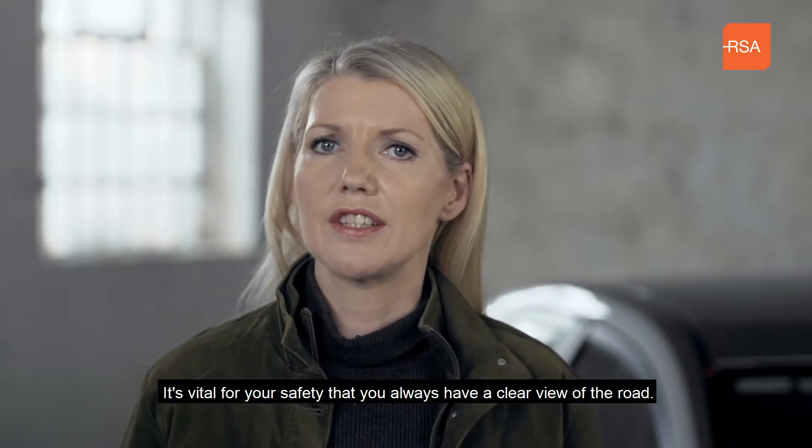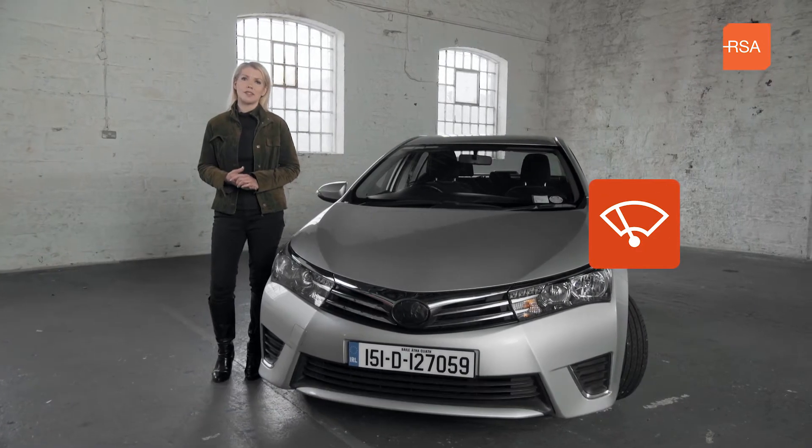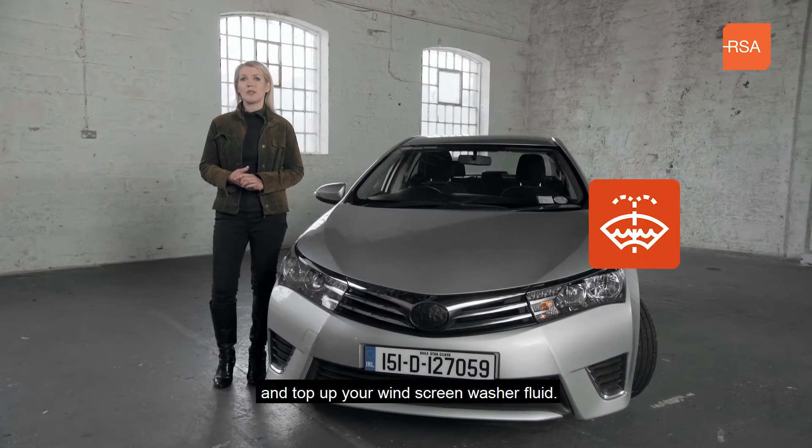It's vital for your safety that you always have a clear view of the road, so your windscreen should be clean both inside and out at all times. Regularly check and clean your wiper blades and top up your windscreen washer fluid.